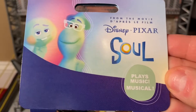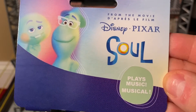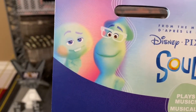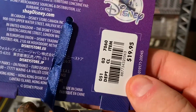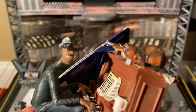The tag here says from the movie Disney Pixar Soul, plays music, musical, and there's Joe's Soul and Soul 22 on the back. There's the Disney logo, how much it originally retailed for, and some more information. Now the detail on this thing is amazing.